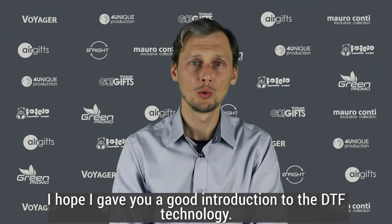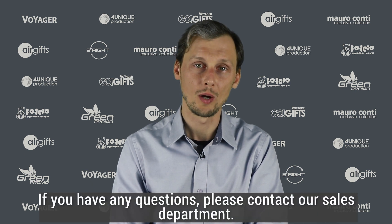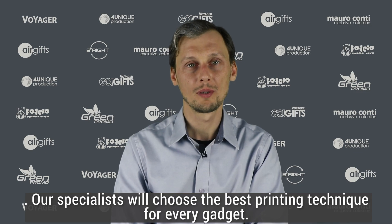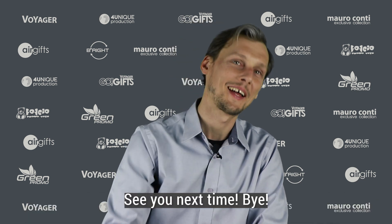I hope I gave you a good introduction to the DTF technology. If you have any questions, please contact our sales department. Our specialist will choose the best printing technique for every gadget. See you next time! Bye!